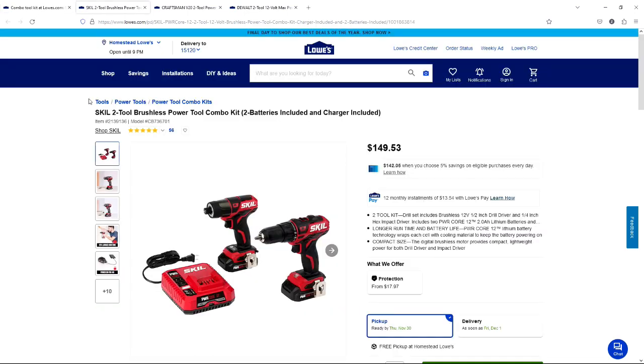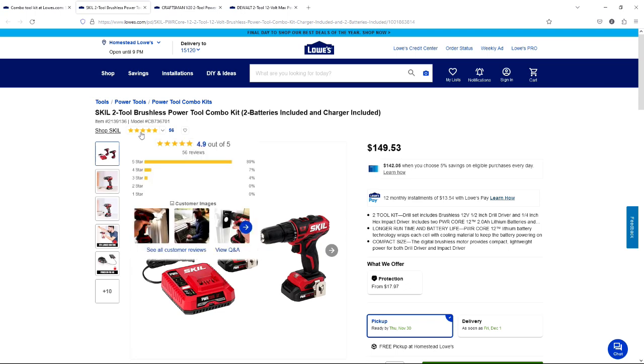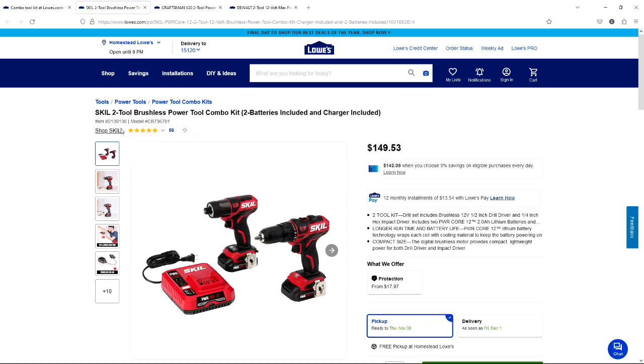The first combo tool kit we're going to look at today is a Skil. This one is $149.53 and it has a driver drill, a standard drill, a charger, and two batteries. The current rating on this is 4.9 out of 5 with 56 reviews. The item number I will put in the description below — you can go to lowes.com, punch it into the search bar and order it online, or take the number into the store and ask an associate to help you find it.